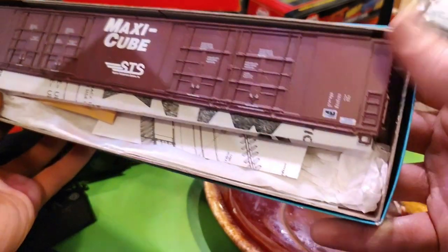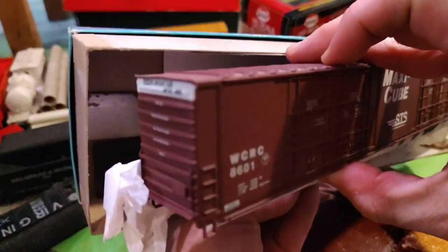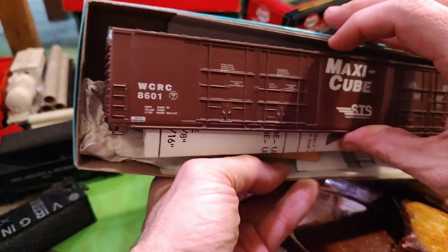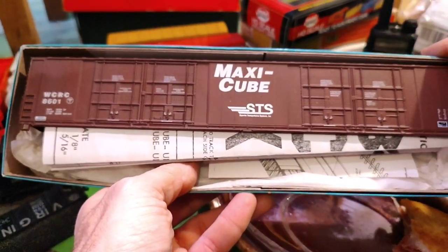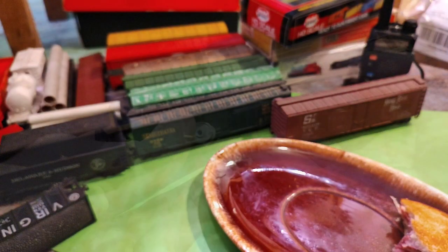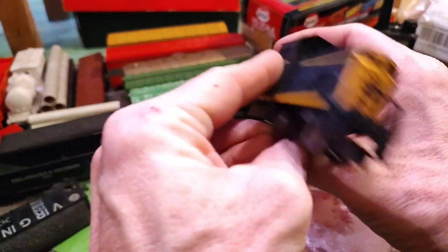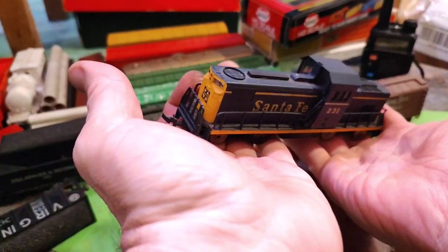That is super cool, but I need a giant layout for real. Especially if I'm doing them back to back. I picked up this Santa Fe center cab for just a buck — definitely needs work. And even if it doesn't get running eventually, I guess I can use it as a dummy.